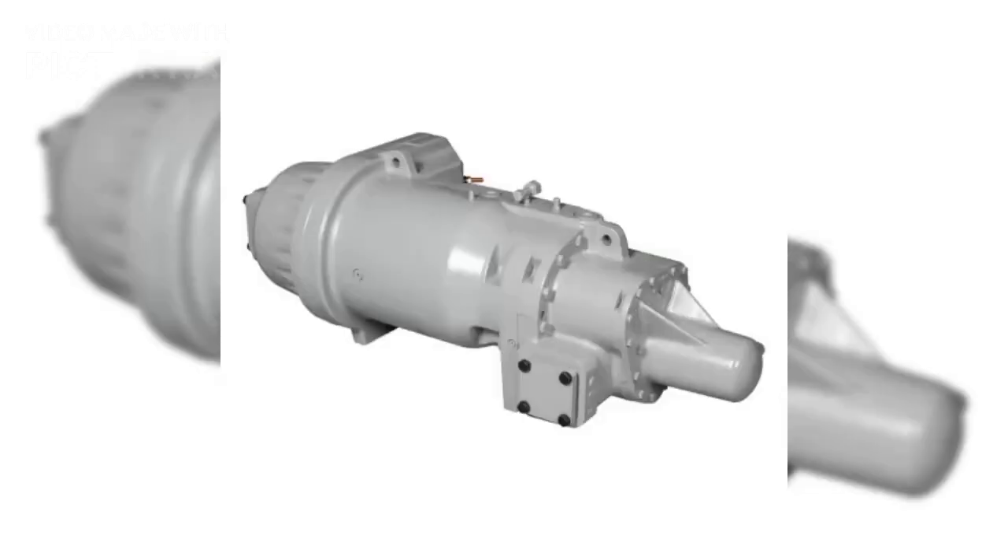Hi, welcome to UA Technical Solutions. In this video, we will discuss the Carrier Thunderbolt Compressor Series Internal Mechanical Section View and Screw Compressor Basic Working Principle.